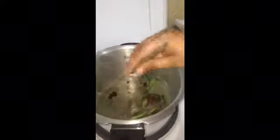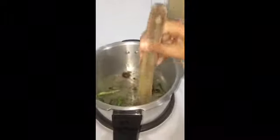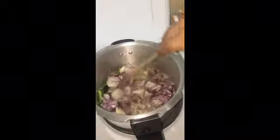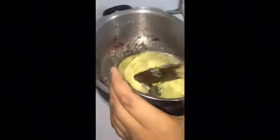Sauté a little bit, then put some onions. Add 2 tablespoons of ginger paste.